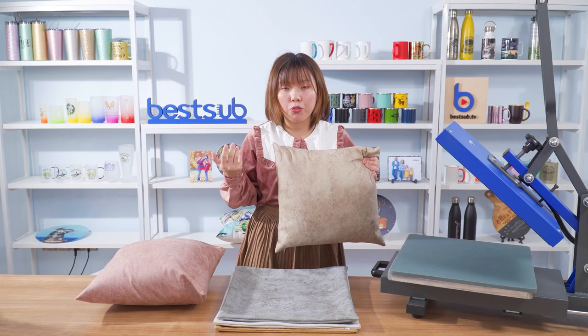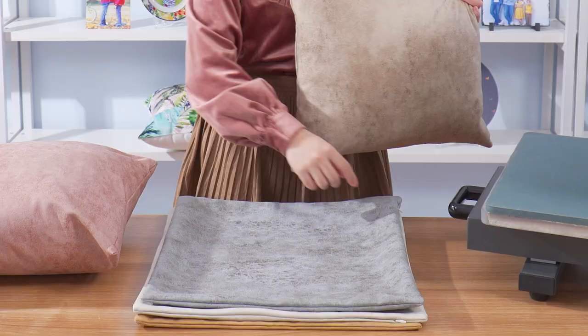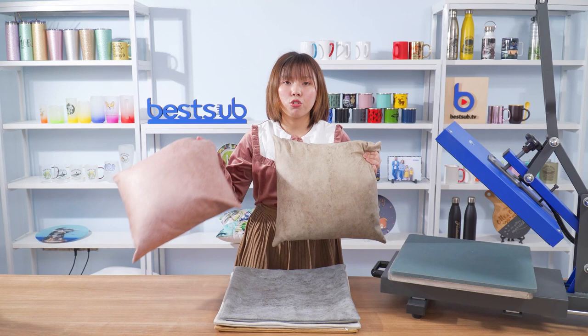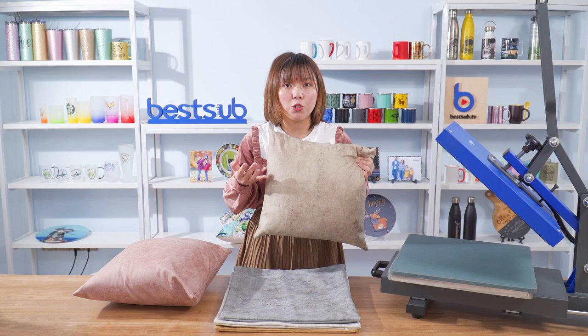We have five colors for you to choose. You can pick the best colors to match your living room or your bedroom.